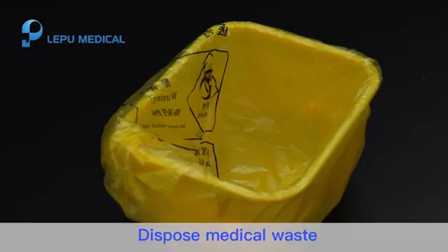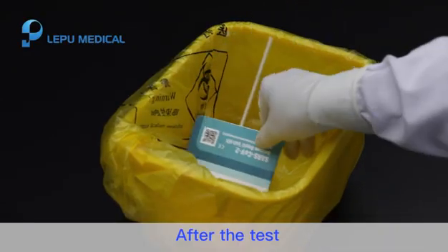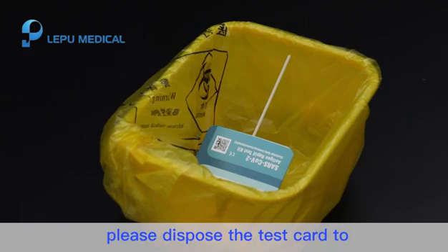Step 8. Dispose of medical waste. After the test, please dispose of the test card in the Medical Waste Bin.